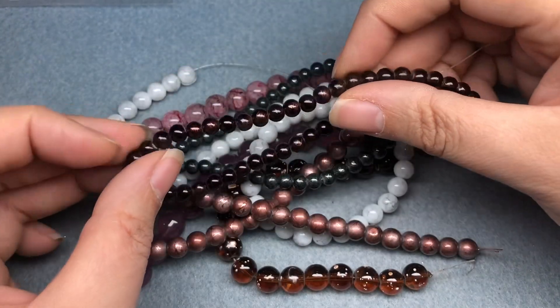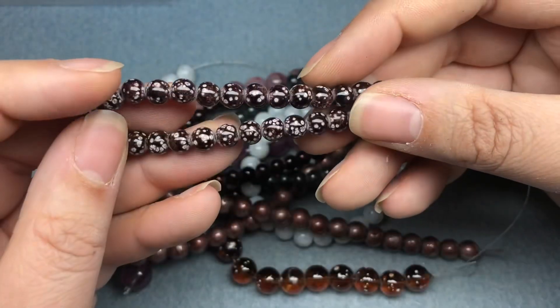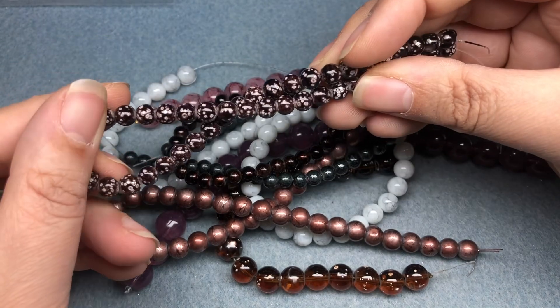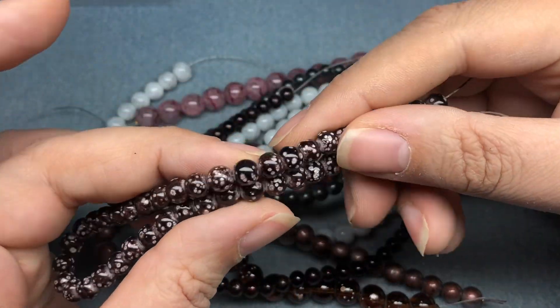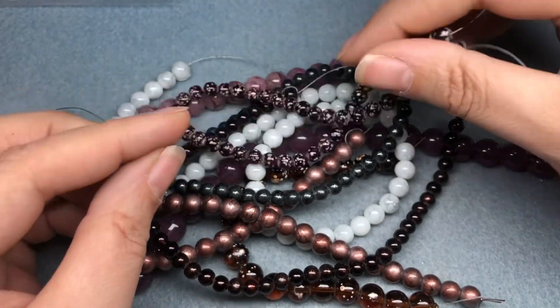These look like coffee. We have 6mm brown spot marble style glass beads on a 10.5-inch string. I really like these — they're really cool. They reminded me of coffee right when I opened them, and a little bit like bacteria in a petri dish. But if I was a coffee person, which I don't drink coffee, I'd want these beads for sure. I kind of want to buy more.